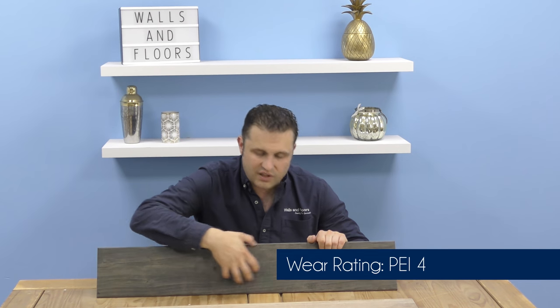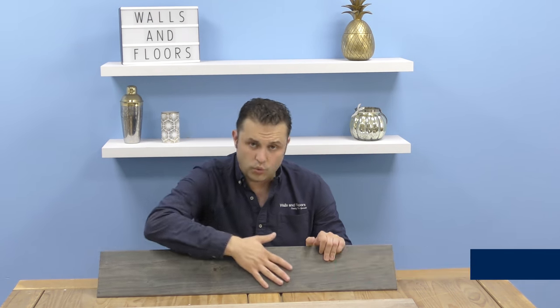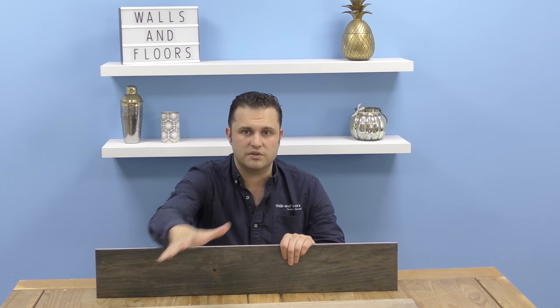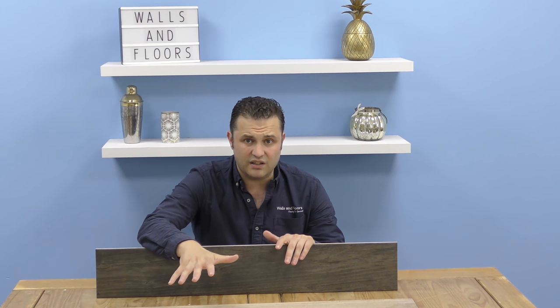The cool thing about these tiles is they are designed to look like a natural wood, so there are lots of different patterns and variations of wood grains on them. We do have a PDF that shows all the different variations. They're all packed randomly as well, so it's quite a good idea to loose lay the tiles to come up with a pattern and design that you're going to like.